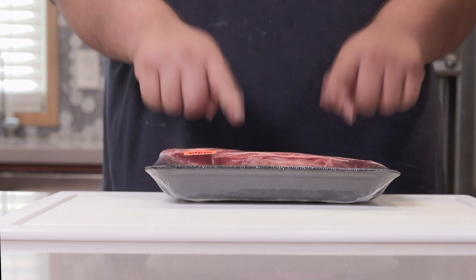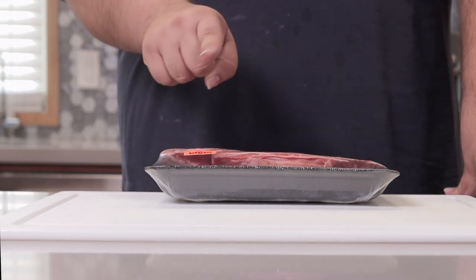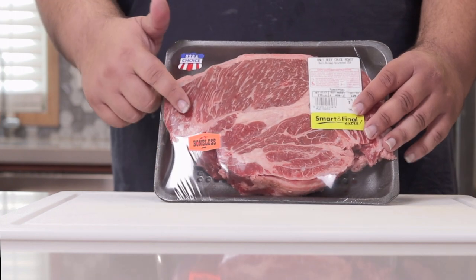First things first, we gotta get the meat. And don't do the amateur move by buying pre-cubed stew meat — you have no idea what kind of cuts are in there. Instead, buy the piece of meat and cube it yourself.